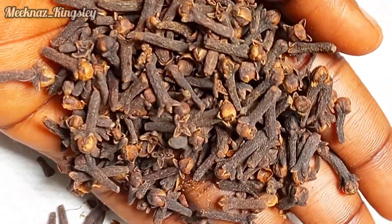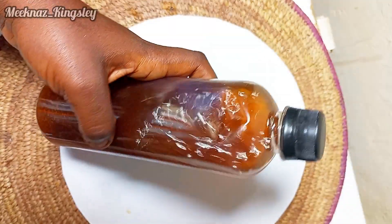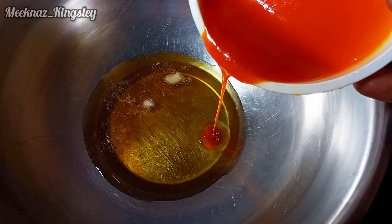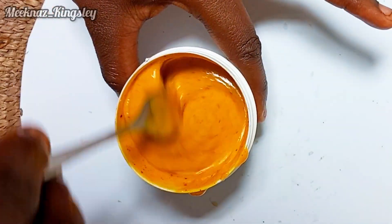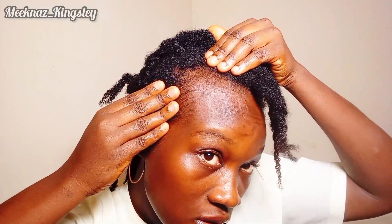If you want to grow long and healthy natural hair, use clove. So they said I made clove water and also followed it up with clove butter and used it for 30 days. Will clove truly grow my hair? I don't know, but I'm just going to use this for 30 days, focusing my experiment on my edges, which is where I truly need help.